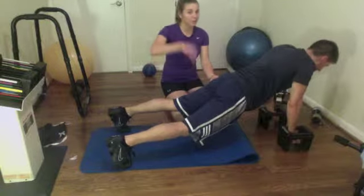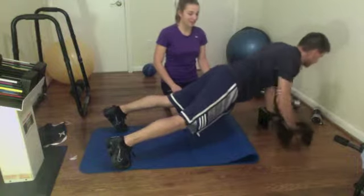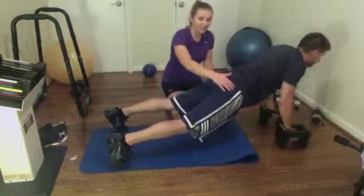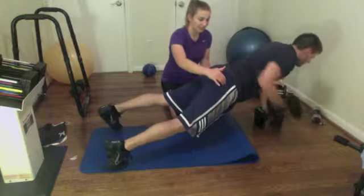Don't let your hips go too low or too high. You're going to row one side at a time, keeping your elbows nice and close to the rest of your body, and trying not to let your hips move back and forth very much so your core is really engaging.